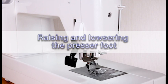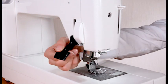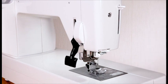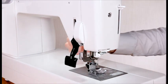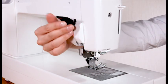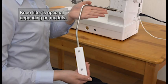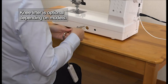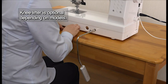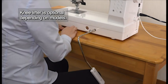Raising and lowering the presser foot. The presser foot lifter raises and lowers the presser foot. You can raise the presser foot higher than the normal up position; this helps you to change the needle plate or place thick fabrics under the foot. The knee lifter is useful when sewing patchwork quilting, etc., since it allows you to handle the fabric while your knee controls the presser foot. See the instruction manual for more information.